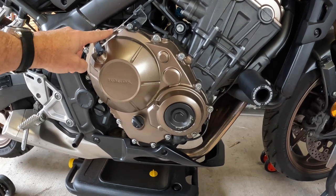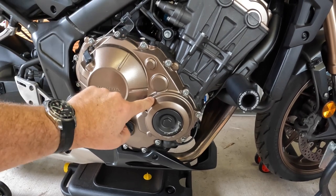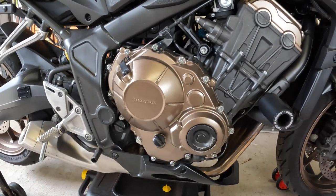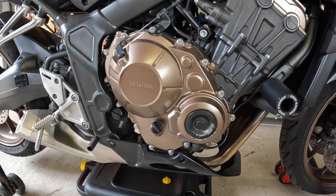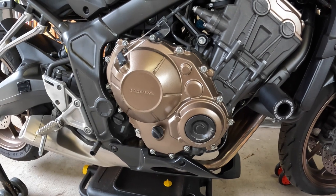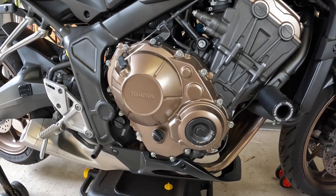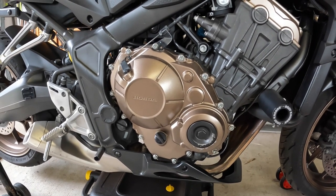The job for today is to replace this cover, which involves releasing the clutch cable. This cable here is connected down into what they call the crank position sensor — that's easily detached — and there are eight to ten bolts around the side that need to be taken out. There's also a dipstick, and of course I'm going to drain the oil out first so that when I release the crankcase cover I don't lose a lot of oil. I'll have the cameras rolling; there's very little on the web about this, so let's see how we go.